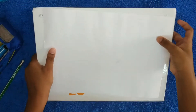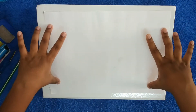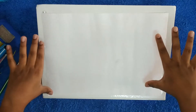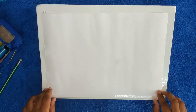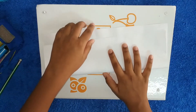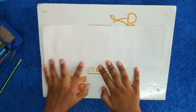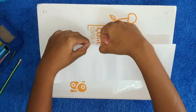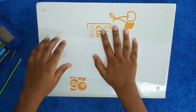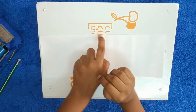First, you need to flip the paper — rotate it horizontally like a YouTube video landscape. Then take this crease and fold it to the other crease. Make it as neat as possible, then crease it with your fingers.